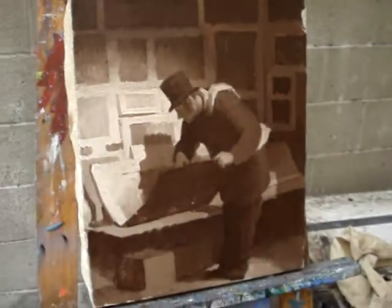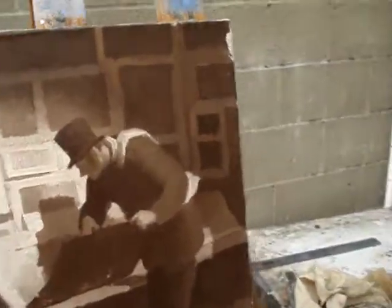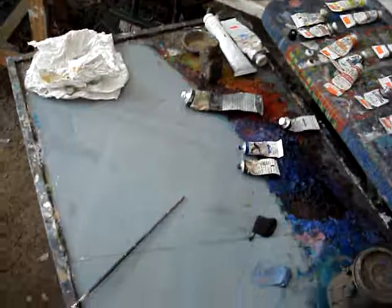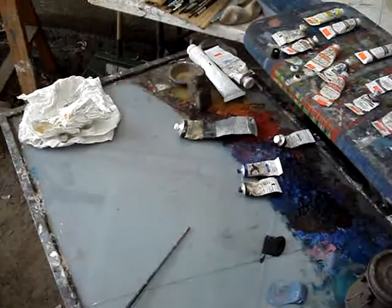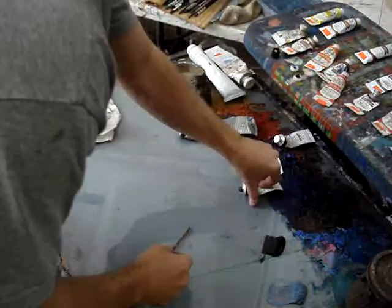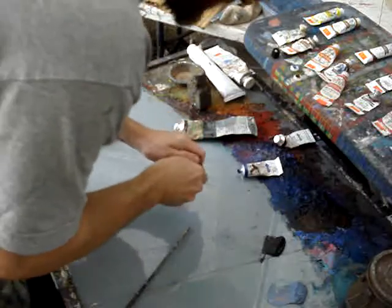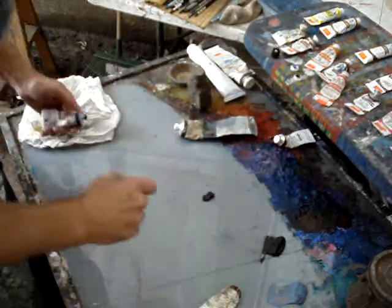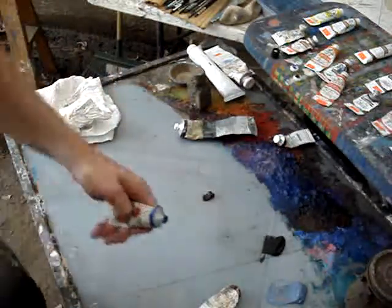So now we're going to do something somewhat similar as we move into the painting part of the master copy. Let me put this on the tripod here. I want you guys to mix a dark — burnt umber and ultramarine are two good colors to use for that.